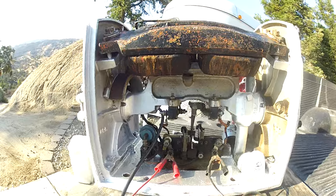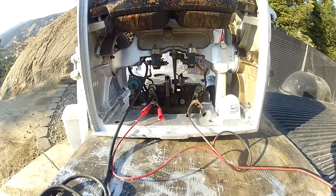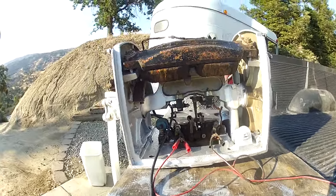They're pretty basic, meant to last forever. That's why there are still a few of them in service. That's it.